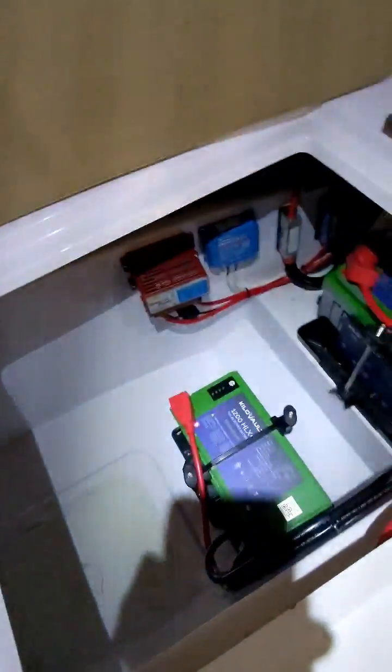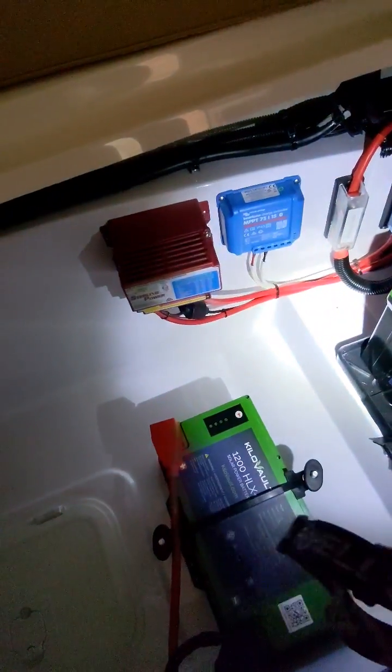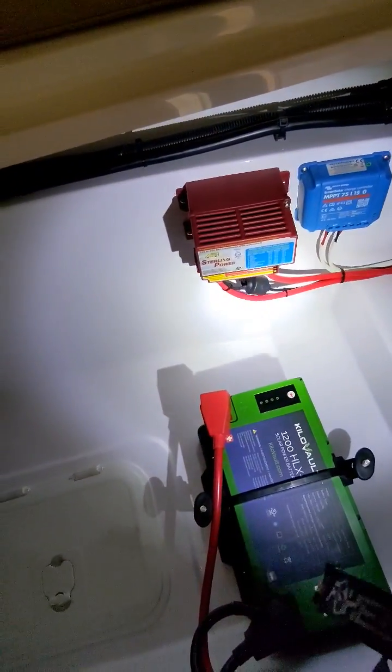That is connected to the system, which is in the back here. You can see two new kilovolt lithium batteries. You can see our solar charge controller and our DC to DC converter.